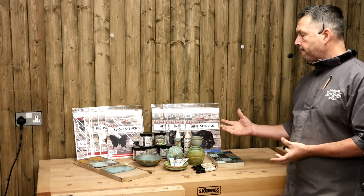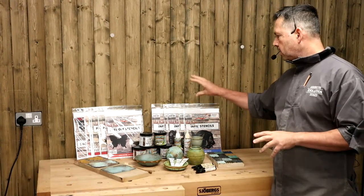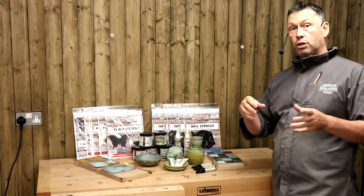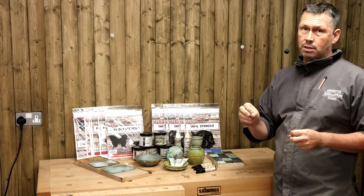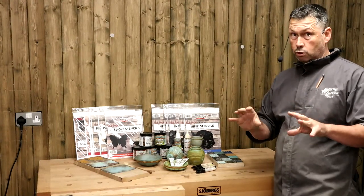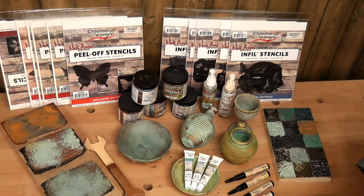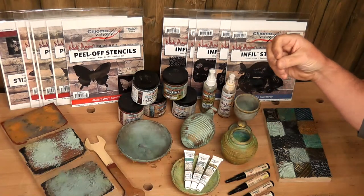They are primarily a finishes company. We're looking at things like stencils - I've got two types here: infill stencils and peel-off stencils. I'm going to play with a few in a minute to show you exactly what that's about. In a fortnight's time we're going to do a project and decorate using those stencils, the airbrush, and the wood stains from Chroma Craft. There are some really nice colors which I'll demonstrate in a minute.